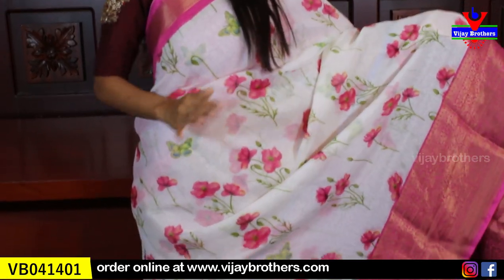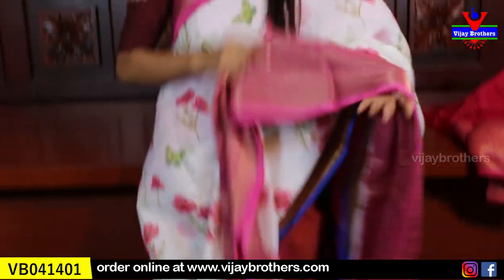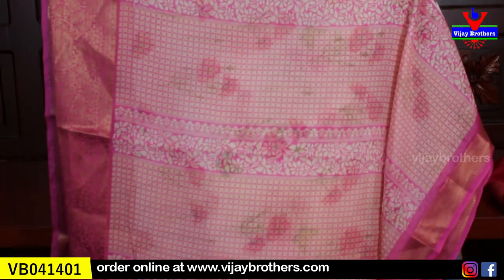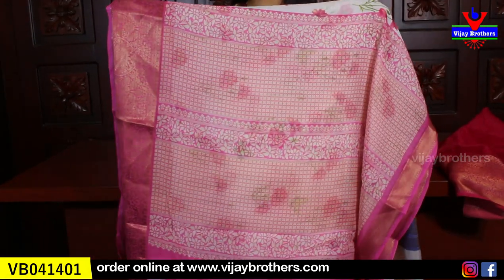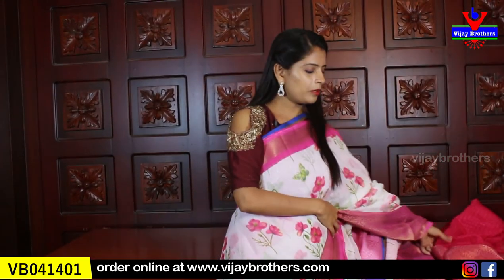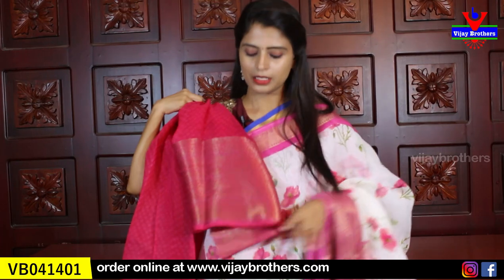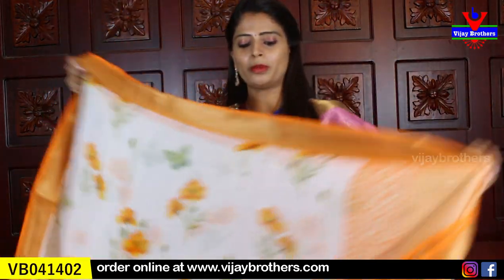The body part has white florals, pink and green florals. Butterflies are also featured. Price is very reasonable. The pink arrangements are completely printed style. The blouse is a contrast pink blouse — this is the blouse pattern. Price is ₹750, available in different colors.